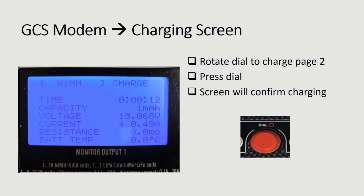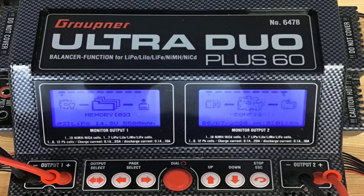The monitor will confirm that the battery is charging. Next, we are going to charge the battery. At this point, the ground control station modem is charging, so we are going to use the settings on monitor 2.